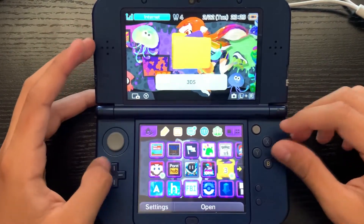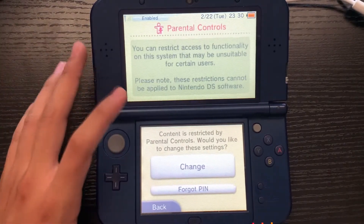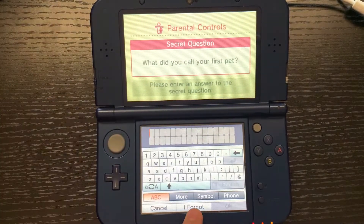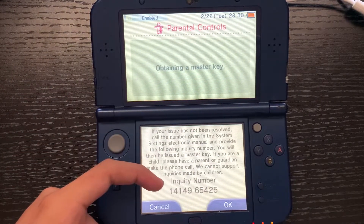First things first, you want to go over to your Settings and then go to wherever you have Parental Controls. Once you're on your Parental Controls, you can go over and press Change. Then press 'I Forgot,' and if you don't know the secret question you can go ahead and press 'I Forgot' again, then press back.